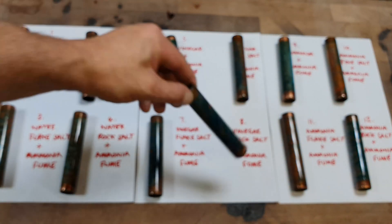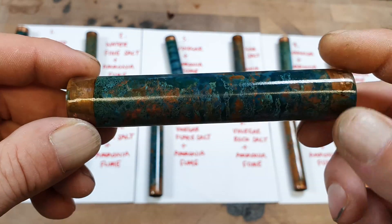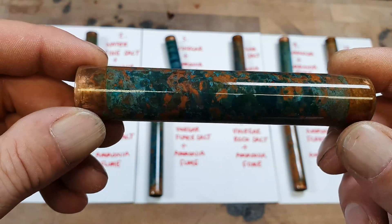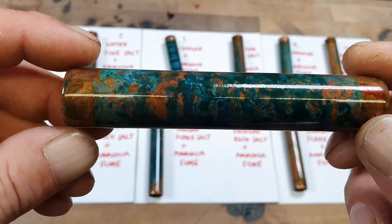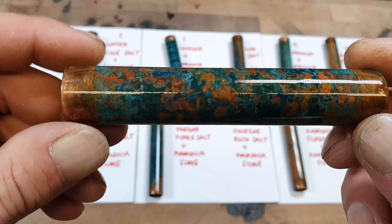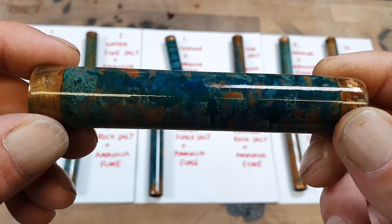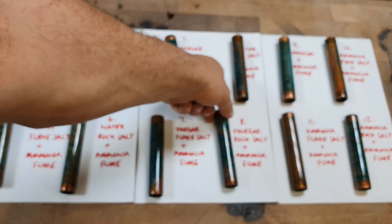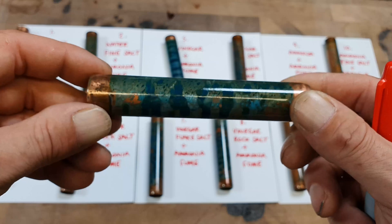Number seven is the vinegar, flaky salt, and ammonia fume. Number eight is the vinegar, rock salt, and ammonia fume. Number nine is the ammonia spray with ammonia fume.